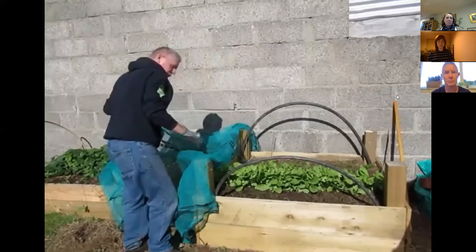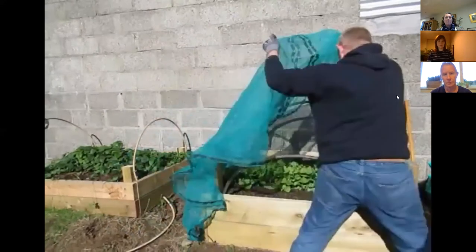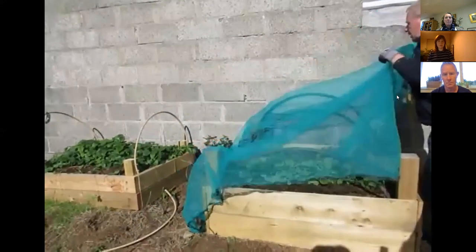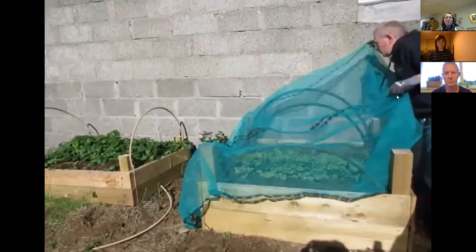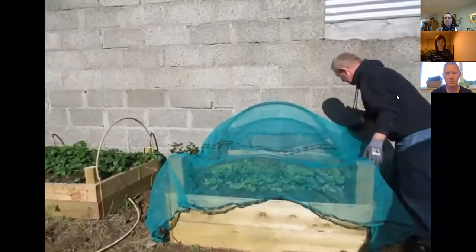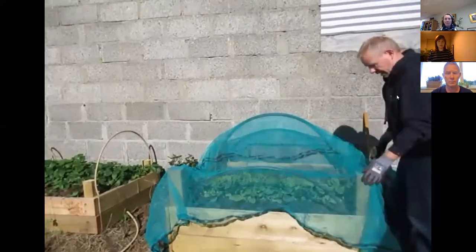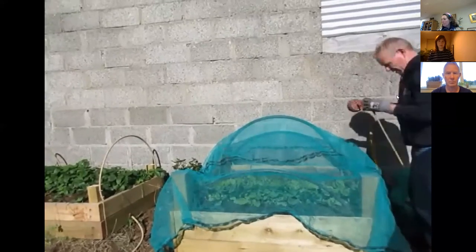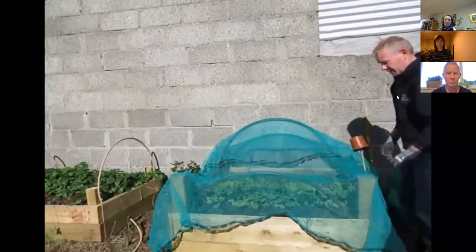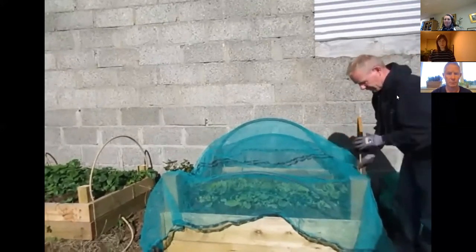The net is important. I've got my reclaimed pipes from the plumber there, salvaged from a landfill site. A good net will last you for years and can be used over and over. This is to keep pests and diseases out of the bed. If you're going to be using stakes, please always cover them up with something, because it is so easy to poke your eye out with them, and we like to keep safety first.